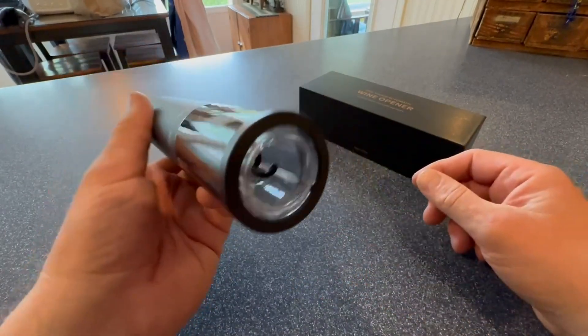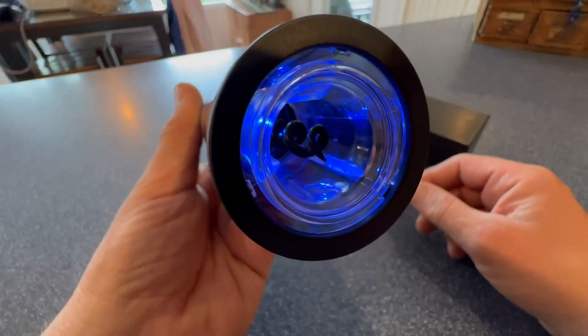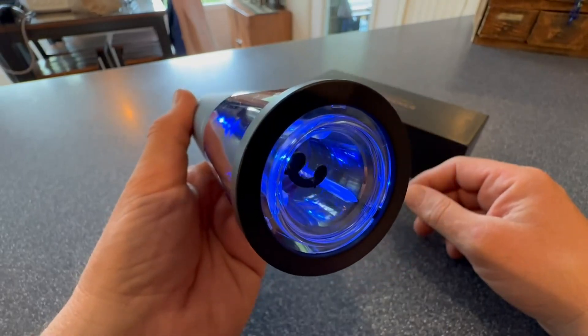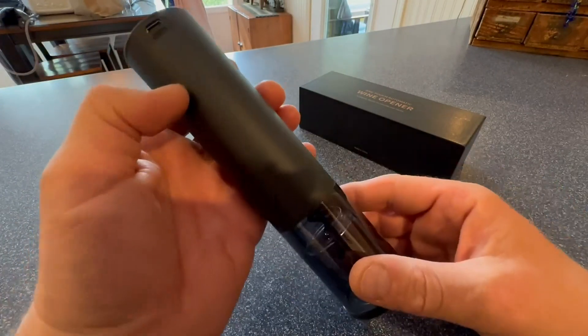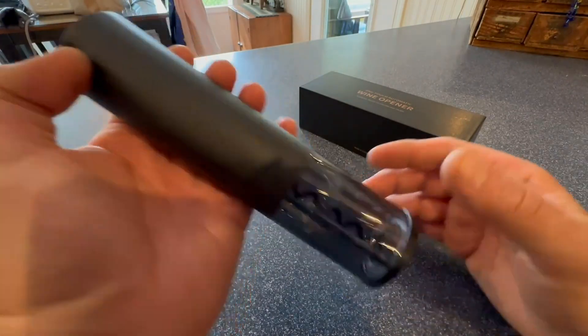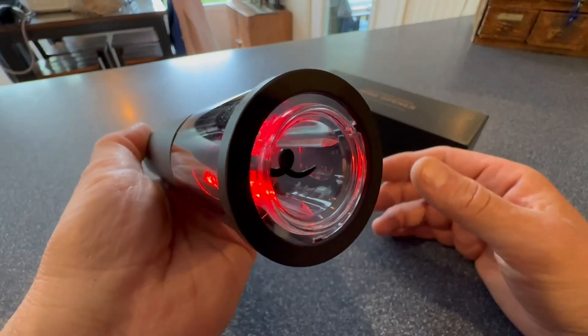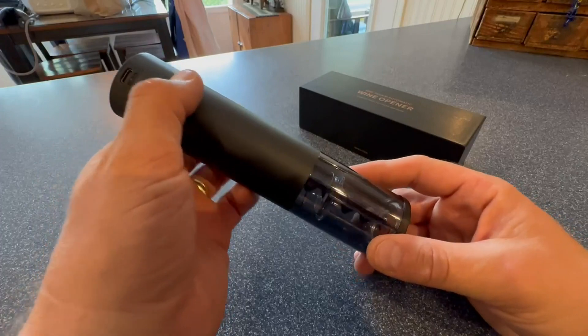Now let me open it for you. You take this button, push it, and look at that — it twists in a counterclockwise motion and sucks up the cork. Boom, you walk away looking cool. Then when no one's looking, you go back and push this little tiny button — that's the opposite direction so you can get your cork back out.